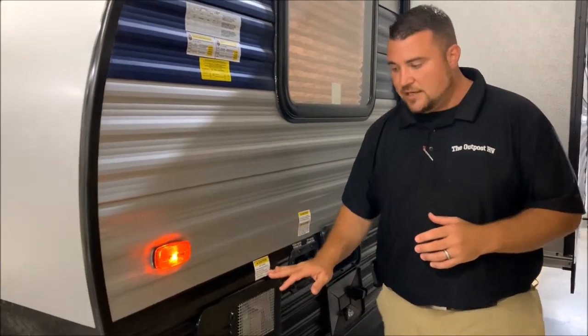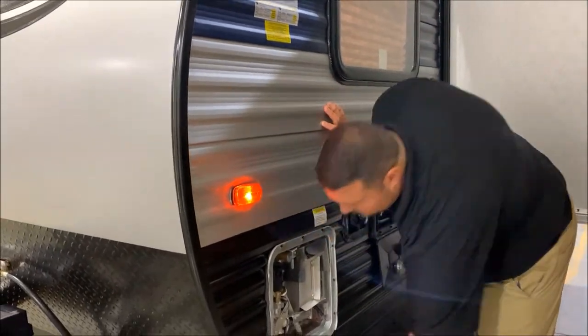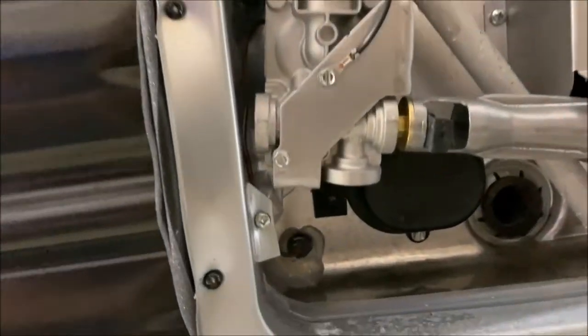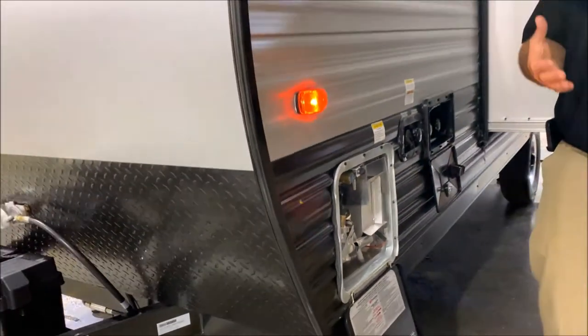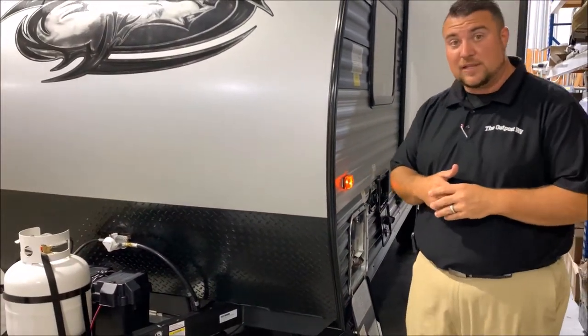We also have your six gallon DSI water heater. DSI standing for direct spark ignition. It is gas and electric. Your electric switch is actually in this bottom left-hand corner here. The gas switch will be on the inside, and you can get up to 10 gallons of hot water if you're running gas or electric, and up to 16 gallons if you're running gas and electric both together.